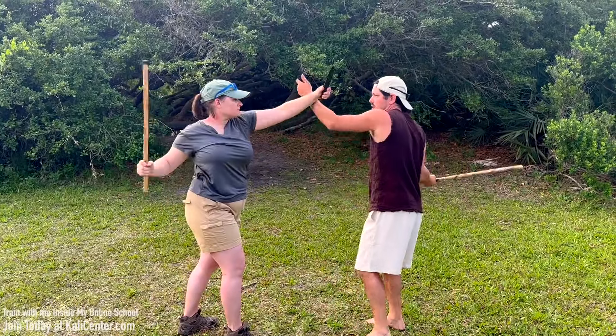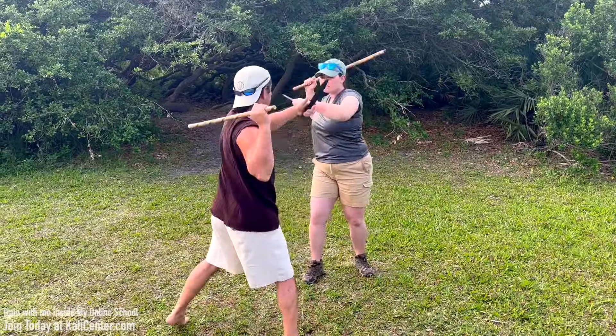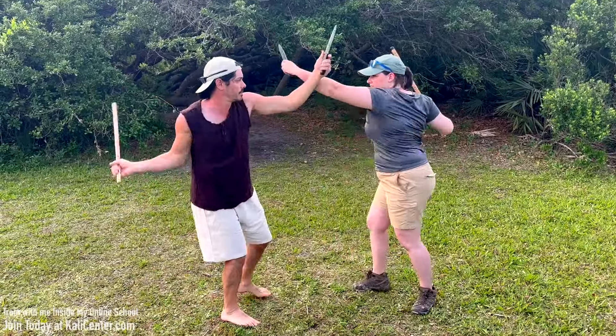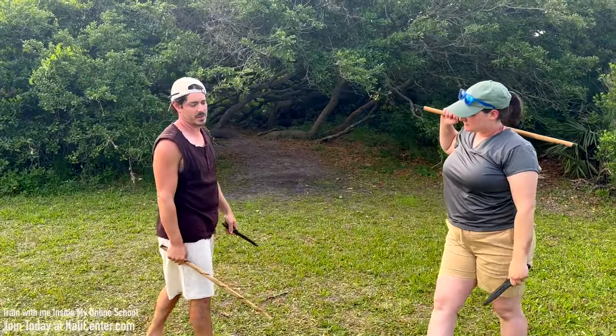And again, once you have this coordination, you can circle it around, add a little bit of footwork. Just like that. Easy peasy.